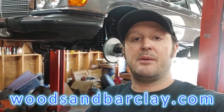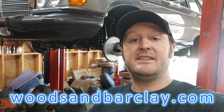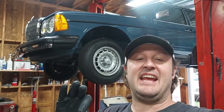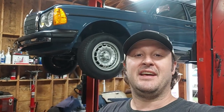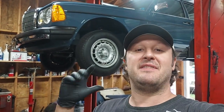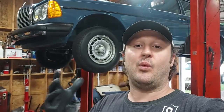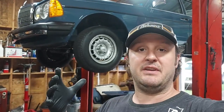All the cars you see in these videos are for sale on my website woodsandbarclay.com. Welcome back to the series on the 1983 300D — this is the car with 45,000 miles on it, officially the nicest condition 300D I've ever seen. I've already finished the small amount of work I found that needed to be done and I just wanted to review that with everyone.